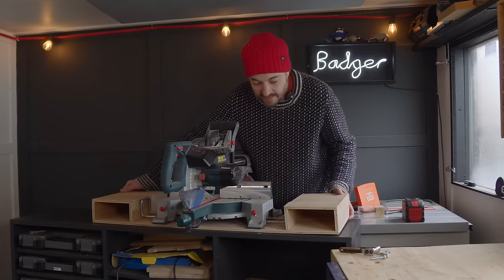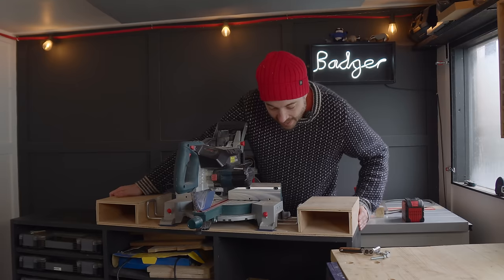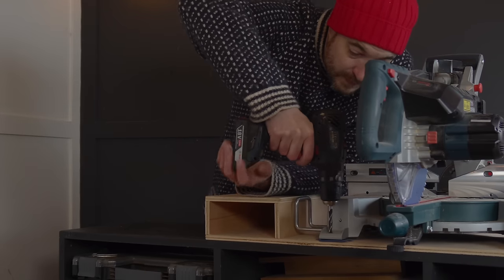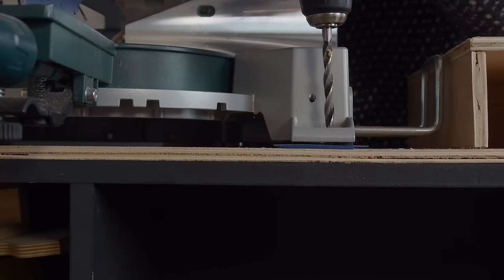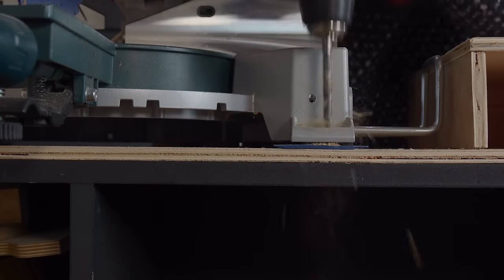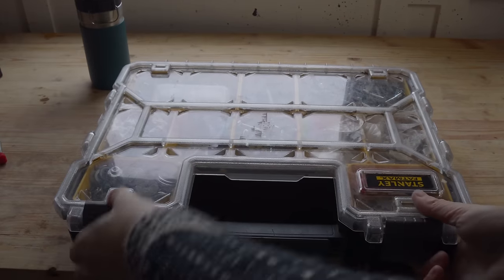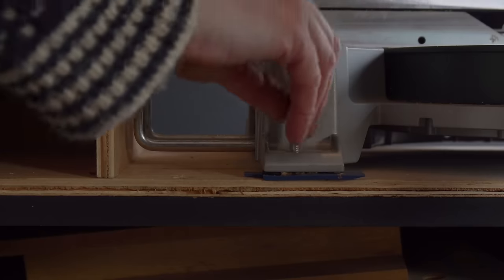The bolts are out now. I'm going to get this pushed to the front edge and right up against this end. I can use those holes to drill through the actual unit itself, and I'm now going to need some longer bolts — so it's handy I bought this unit that stores them. I found some longer bolts, so now I can just get this bolted into place.